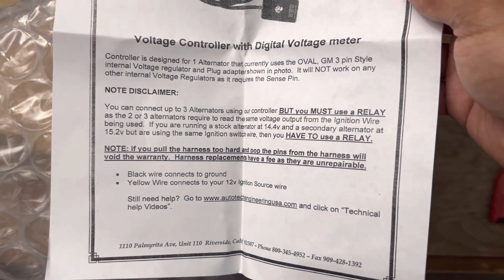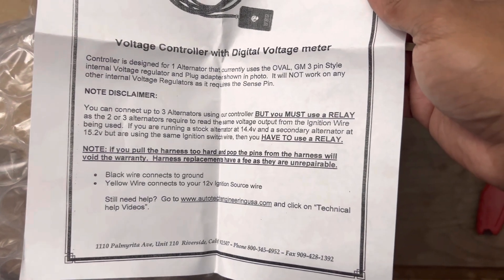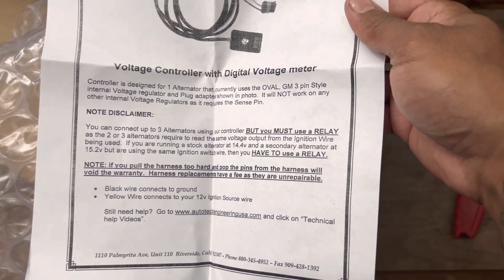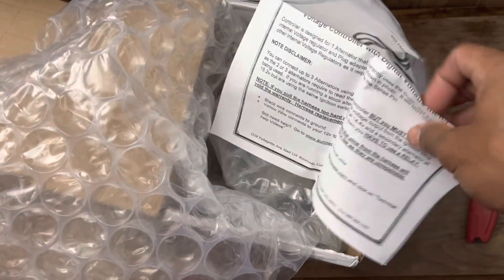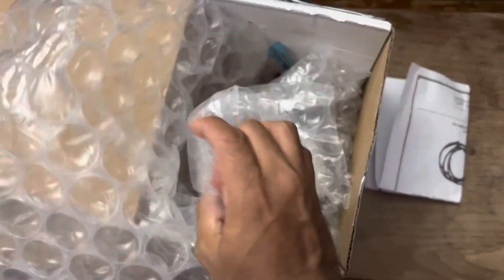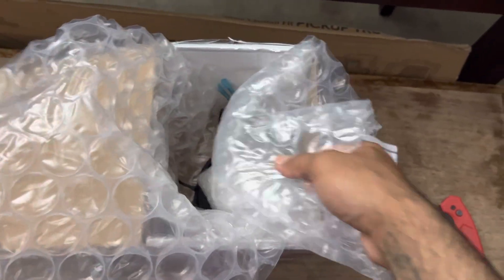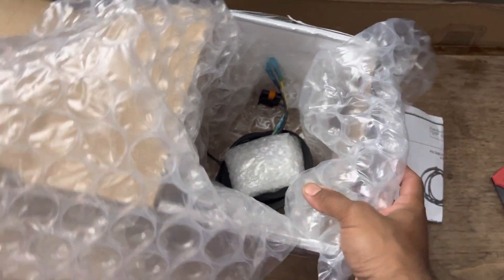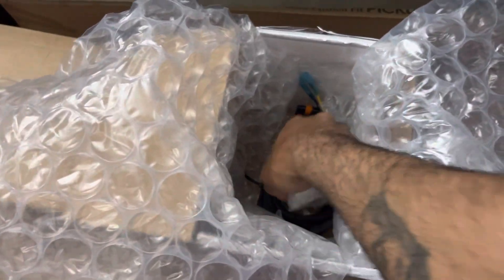The wires that it goes into — the black wire connects to the ground, the yellow wire connects to your 12-volt ignition source wire. It doesn't look that complicated. These are specifically made to hook up to the alternators that they sell.